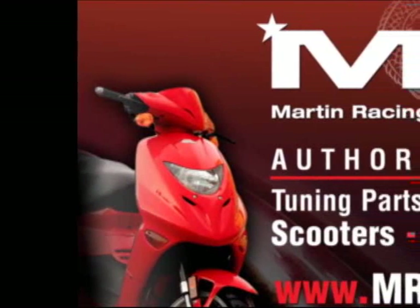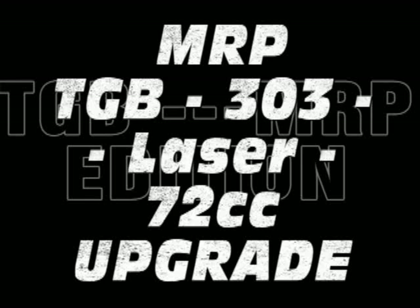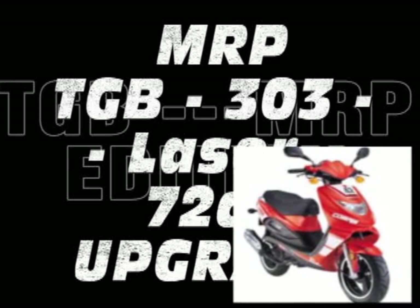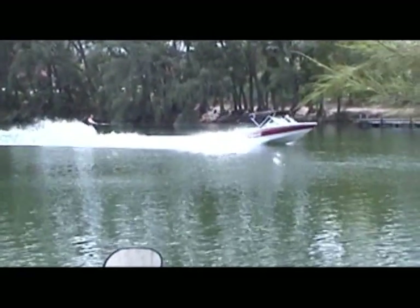Martin Racing Performance, the most advanced parts on the planet. We get a lot of phone calls here at the office about the TGB lineup — Taiwan Golden B. It's one of Taiwan's third or fourth largest manufacturers. They make a lot of CVTs and transmission parts for Piaggio. A lot of people like the Laser, the 303, so we decided to upgrade one. We put the 72cc kit on it and a whole bunch of parts, and we want to show you the process we go through when we're customizing or tuning a bike.